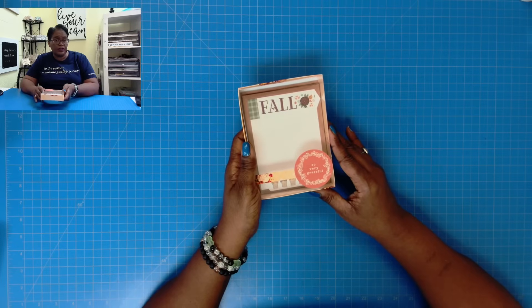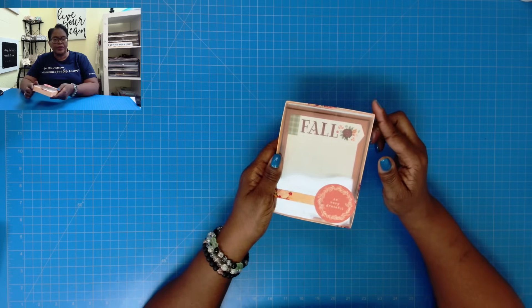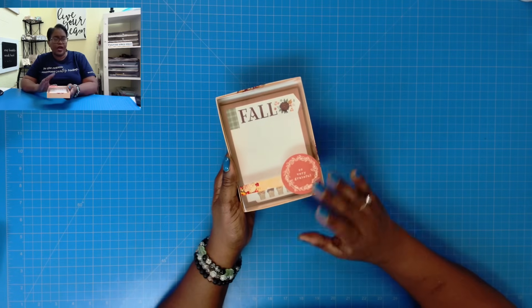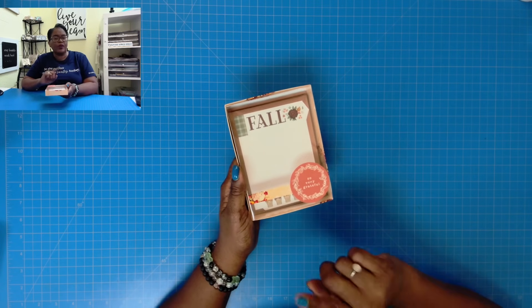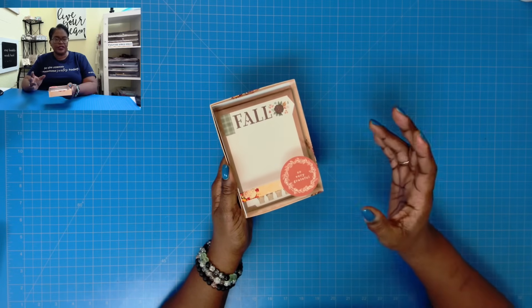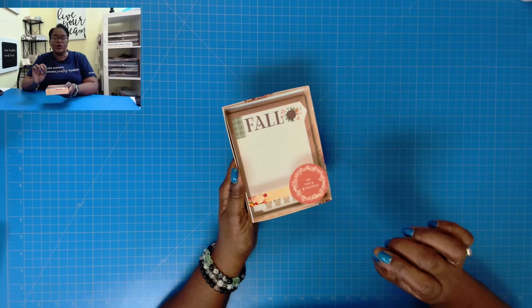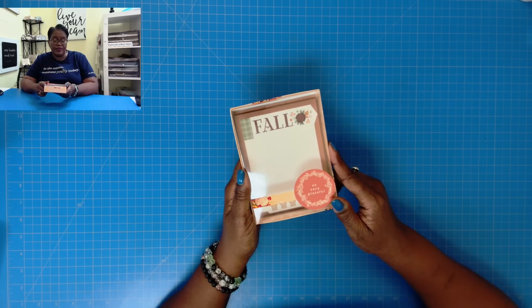Here's a closer look at today's super awesome project. When finished, it measures four and a half by six and it's an inch deep. You can put all types of items in this box, but today we're going to make some very quick and easy note cards — some of the most inexpensive note cards or stationery cards that you can make, but they are all impactful, gorgeous, and sellable. This also makes a great gift.